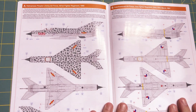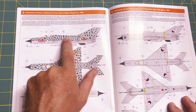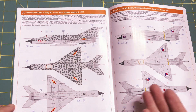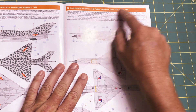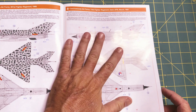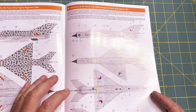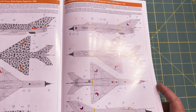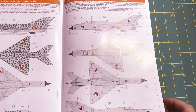Then the color options. We have option A, which is the Vietnamese People's Army Air Force, 921st Fighter Regiment, 1968 — the box art scheme — a metal finish with green camouflage. Then we have option B, Czechoslovakia Air Force, 11th Fighter Regiment, Zátec Air Force Base, March 1991, which is an all-metal finish. I think this is the one I'm going to do. I like the marking options and the overall metallic bare metal finish — this will be my second kit using bare metal finish.